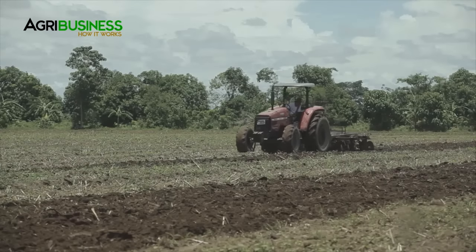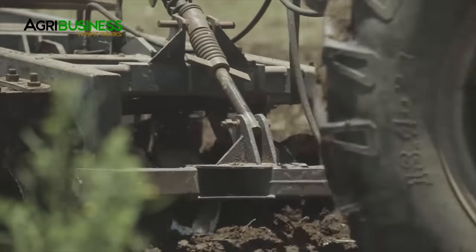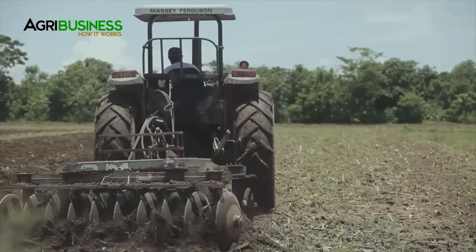The next step is to harrow the fields twice at one to two week intervals. This allows for the decomposition of weeds and stubbles. This is done to smoothen the soil surface.